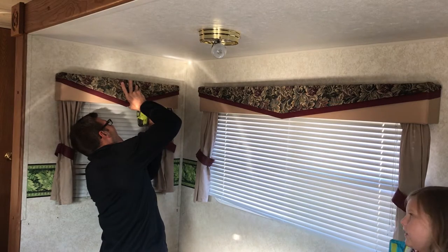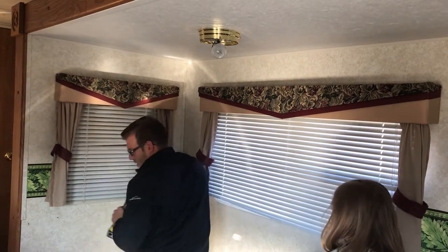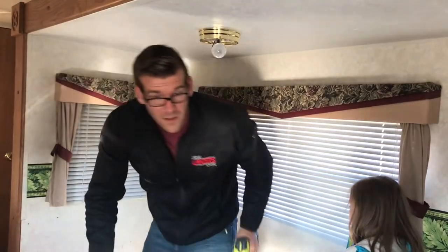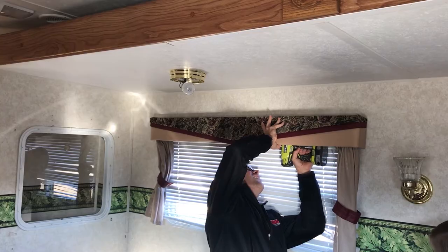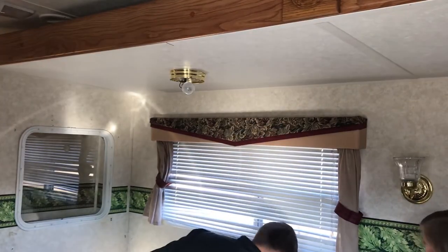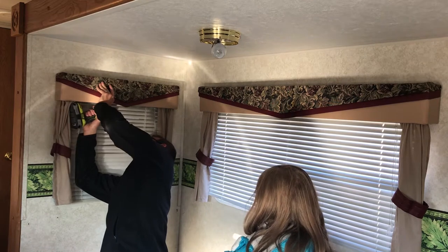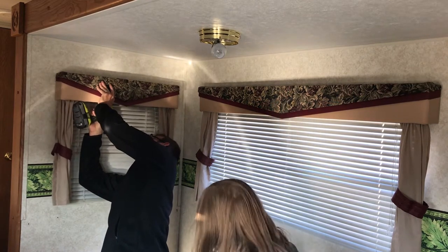Can we take the blinds off the window? Can we take those blinds off that window? I can literally touch the top. These are short — the blinds are almost stuck. Oh yeah, we're not using those blinds; we use our different blinds.